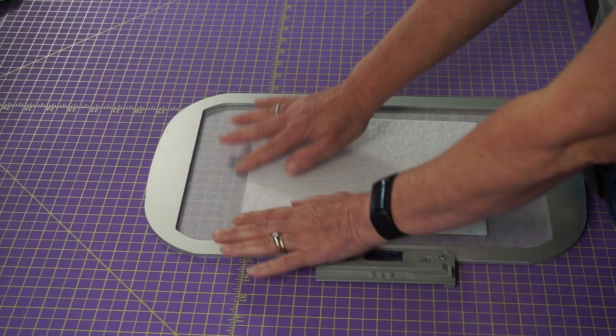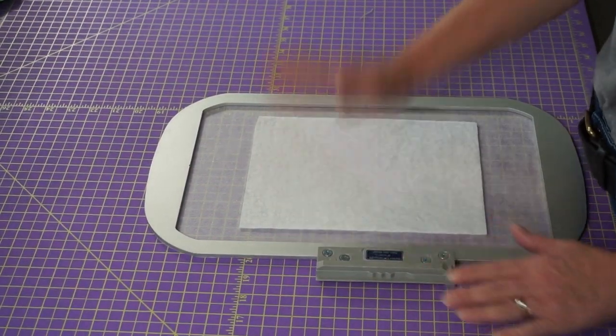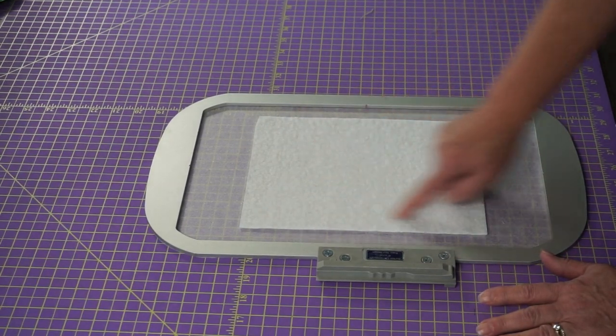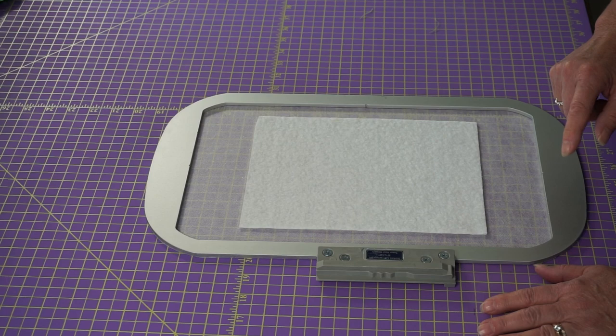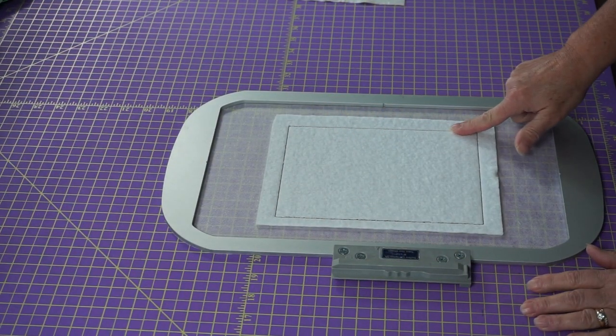If you're using standard mesh or something non-sticky, I still have had no problem with Designs by Juju mug rugs — I just put my batting down there and leave it. I haven't run into any problems needing to tape it down. If you have any concerns about it shifting, use a little painter's tape. Others use medical tape or embroidery tape to tape down the edges. But I found I just kind of set it on there and it's just fine. All it's going to do on the next step is tack it down.